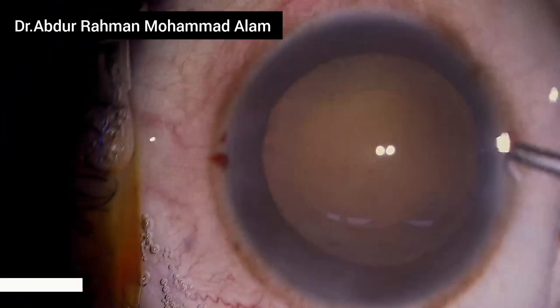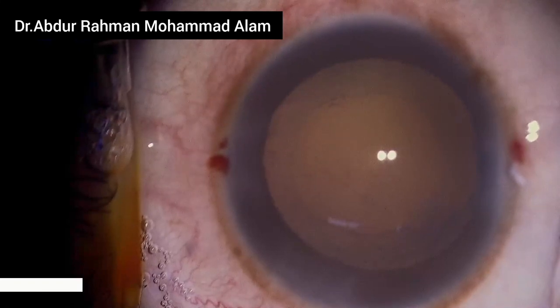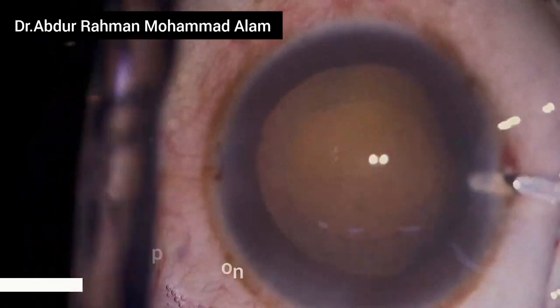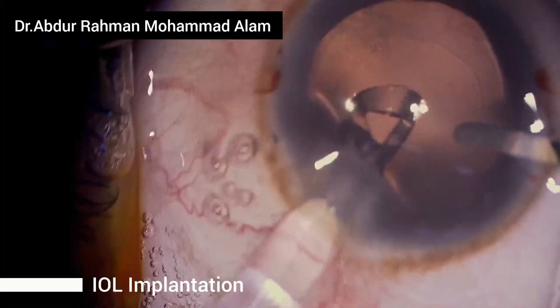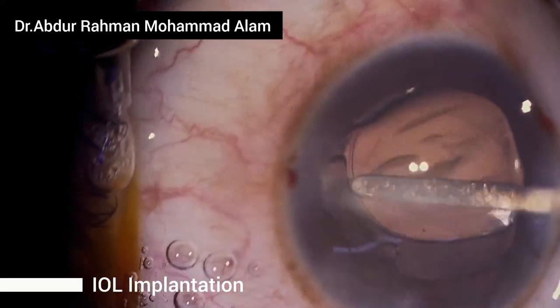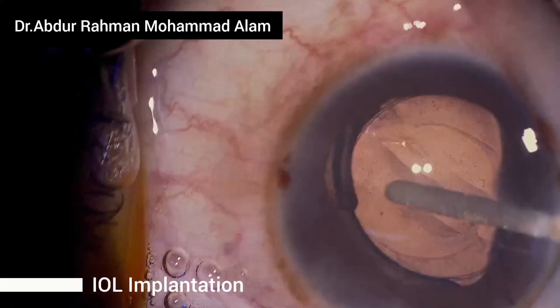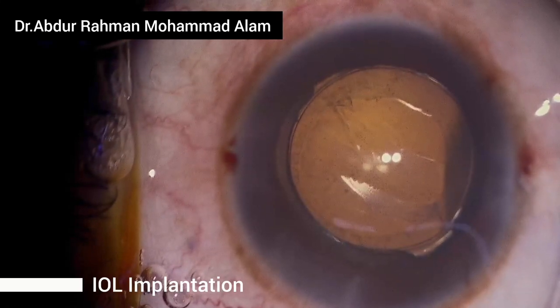Now stabilize the eye with the help of a spatula placed through the side port. Then inject the intraocular lens through the main port. Care should be taken that the leading haptic enters into the capsular bag, then dial the trailing haptic inside the posterior capsular bag.